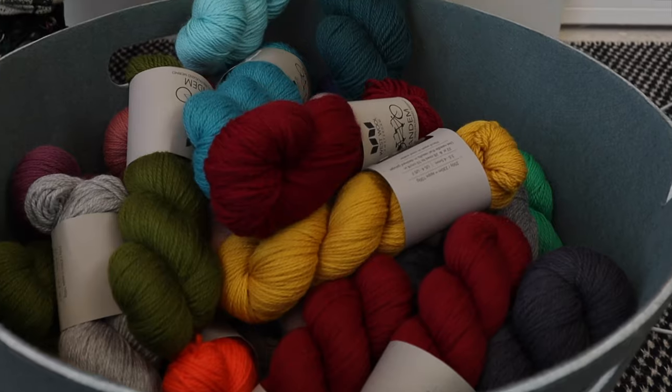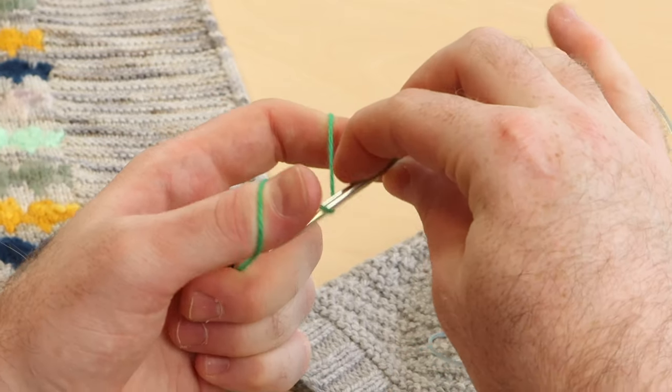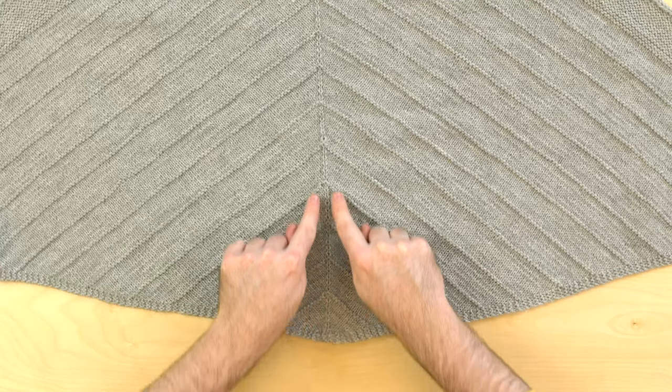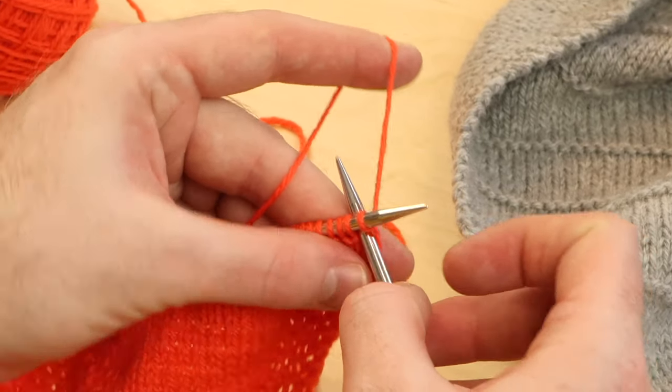I am yarn obsessed. I have tons of knitting tutorials showing you how to cast on, work with different stitch patterns and color techniques. If you've never knit a shawl before, there are a lot of beginner-friendly tutorials.